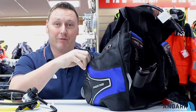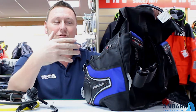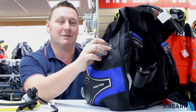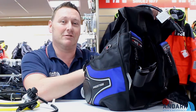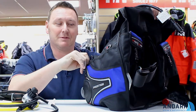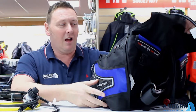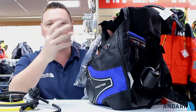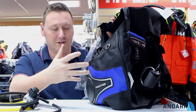The zips on the pockets open from the front. We always try to tell people when they're trying a BCD on, make sure you can get into the pockets. The ones with the zips at the back can be a little bit tricky to actually reach around, but the ones with the zips at the front are easier to get into. With this one, you've got metal and plastic D-rings for attaching various things — strobes, torches, cameras.